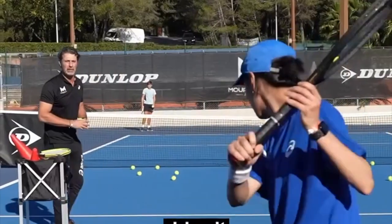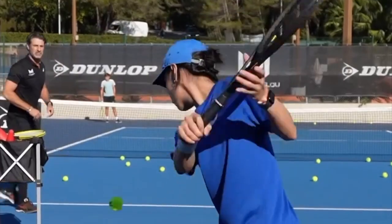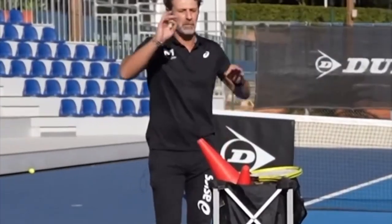Yeah, mostly. Okay? Drive it. Drive it. Yay! Oh la la! Oh la la la, this one is a masterclass!